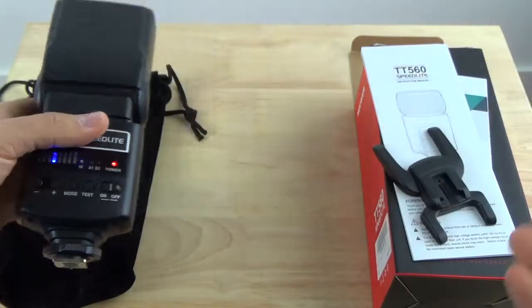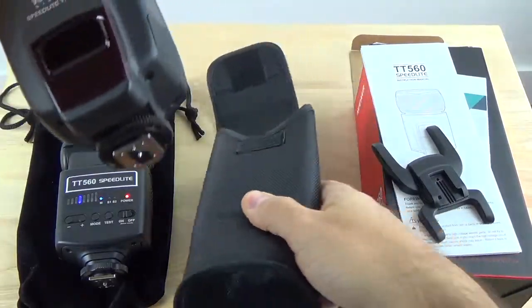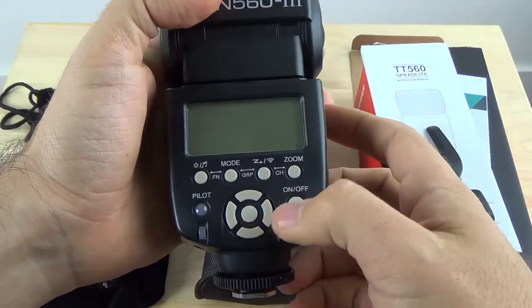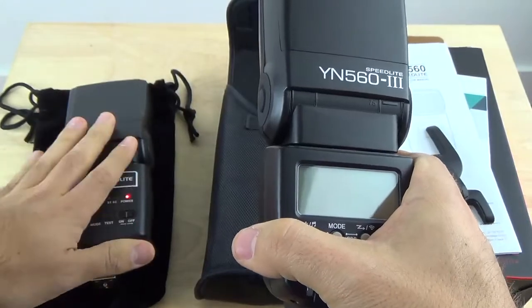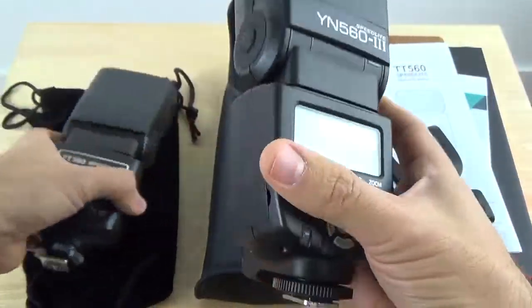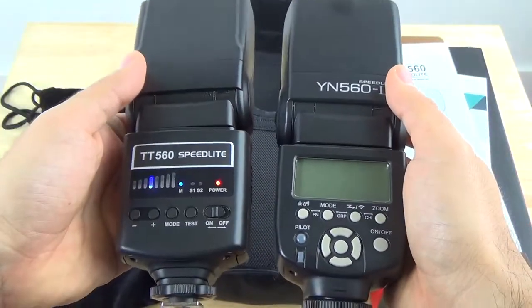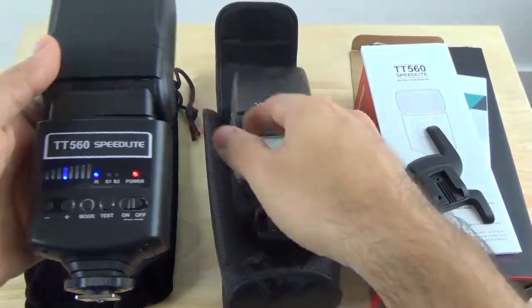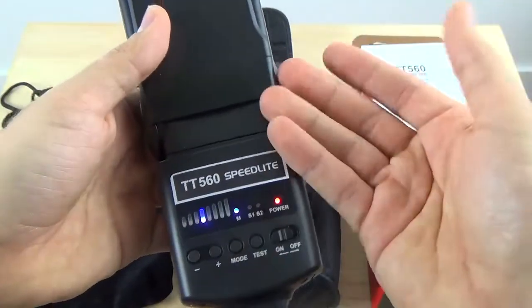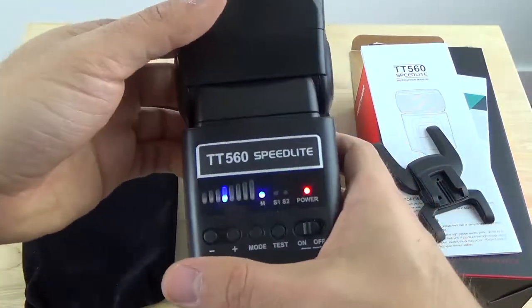It's very comparable to other Speedlites out there. I'm going to bring my old YongNuo flash unit to compare it with. As you can see, the YongNuo has a little bit more options. The newer TT560 is a bit cheaper compared to the YongNuo 562 or 563. As far as size, weight, and features between those two, they're very similar. The YongNuo gives you a few more settings on the flash itself, but if you're looking for something simple to plug and play for basic indoor shoots, I highly recommend the newer TT560. If you need more advanced configurations, go with the YongNuo — you can't go wrong with those.